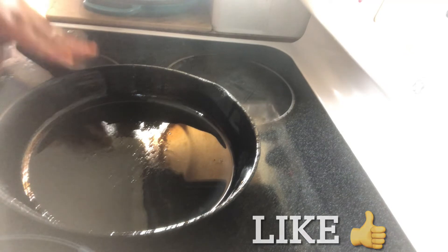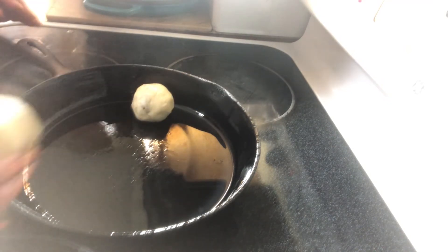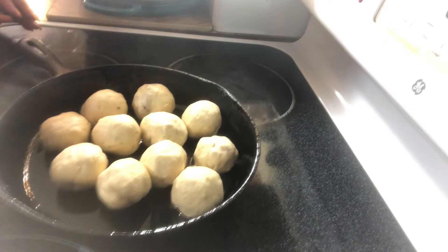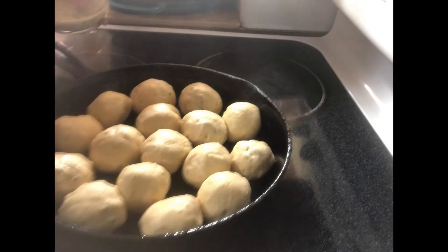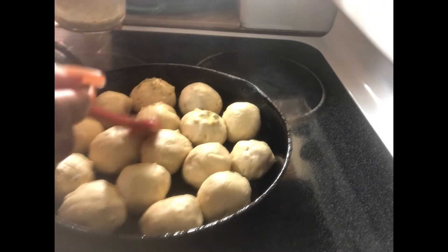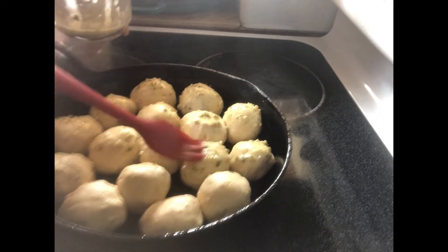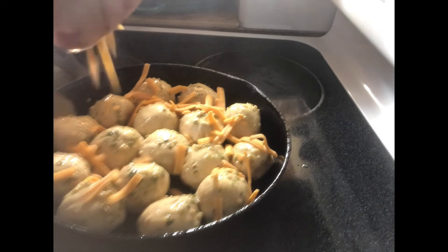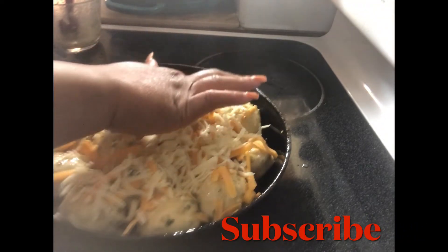Once you have your balls all rolled, I'm using my cast iron. You don't want to use a cookie sheet because they won't rise up — you want these to rise up and not flatten. I'm going to place them down. When I cooked my bacon, I put the rendered fat down in my cast iron, but you can also use butter to grease your skillet. Now take that same garlic butter and brush over the top of each one. You want these close together. Now add some more cheese on top and push that cheese down into the cracks slightly.